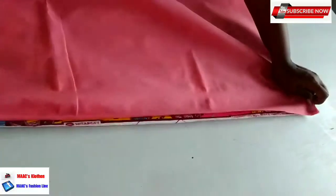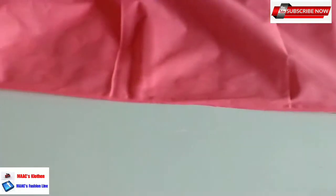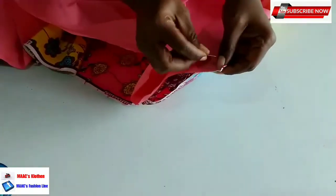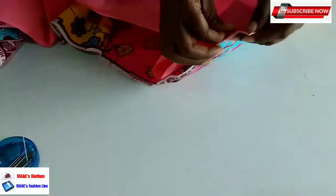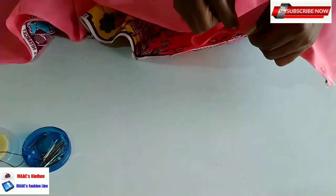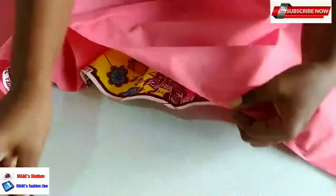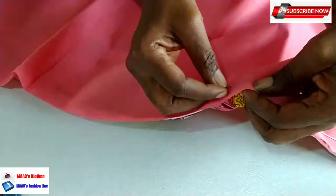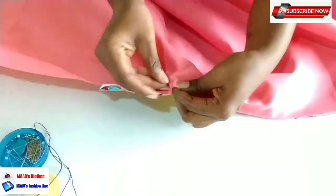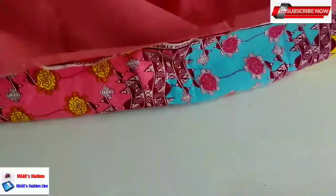Sew up to the ends here. Let me use pins so you can understand. So this is it - we have pinned the whole thing, which means you are going to sew up to this point.